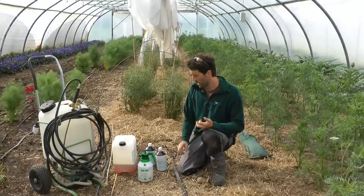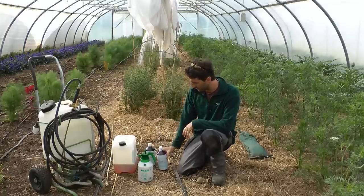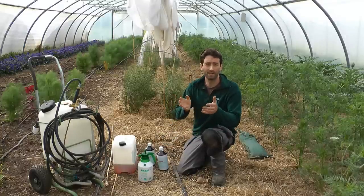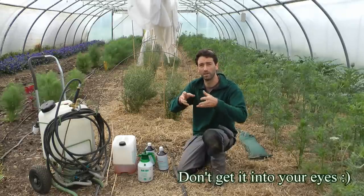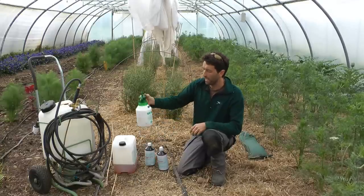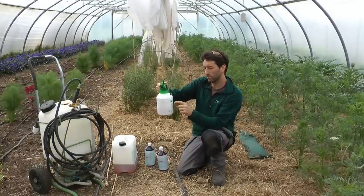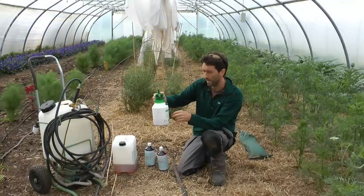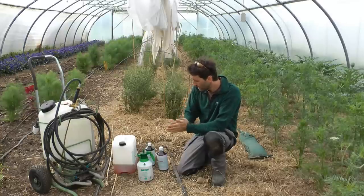You can either use a shop-bought product — here we have Quasiabac, and you can also order Neem, which is another great option. Or if you have garlic and cayenne pepper at home, you can make an extract: simply make a strong infusion like a tea, sieve it off, and add it to a spray bottle. Add about three tablespoons of biodegradable soap and three tablespoons of oil — sunflower or olive oil works fine.